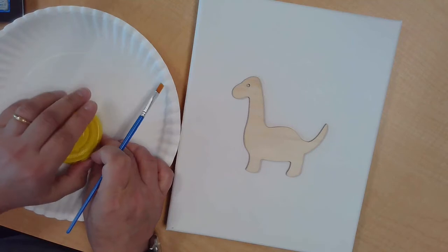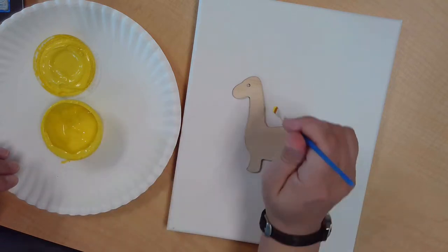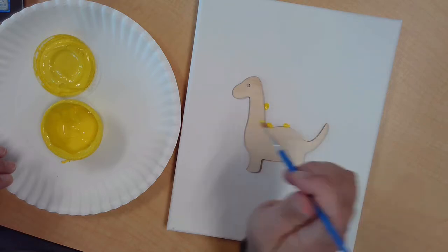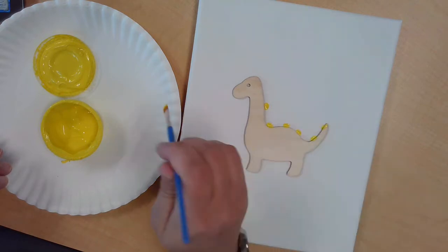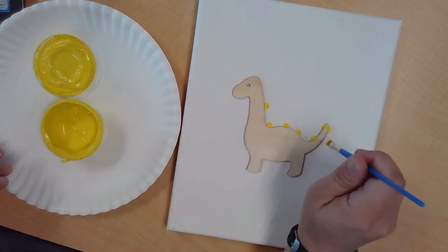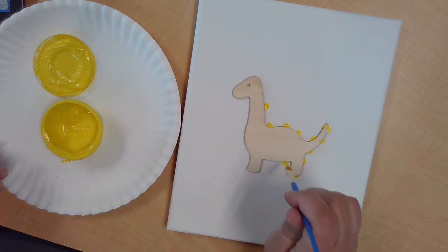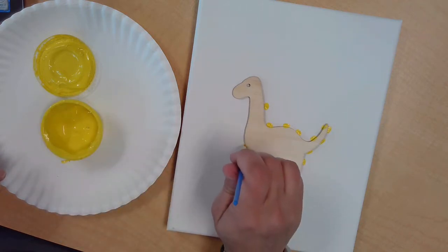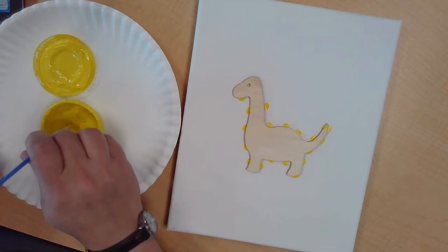Yellow is the lightest color, and if I go over it, it won't show if I need to. I'm going to shake it up a little bit and just put a little bit of paint on the end of my brush. I'm going to start with dots along the outline of my dinosaur. It's okay if you get paint on the dinosaur — it's fine, you're not going to be seeing it later. Make sure that you get the whole outline.